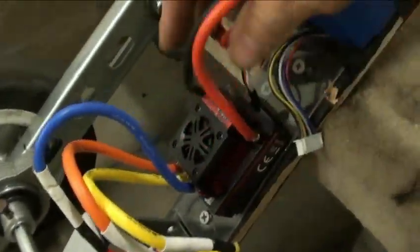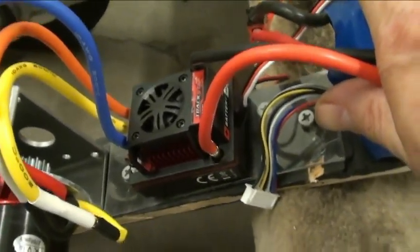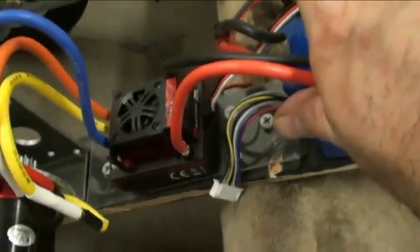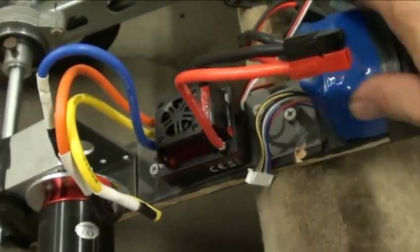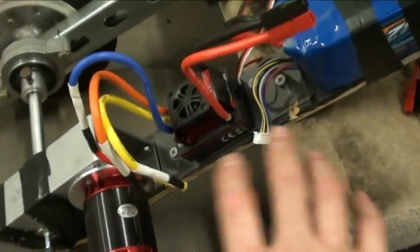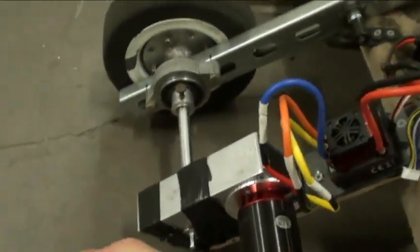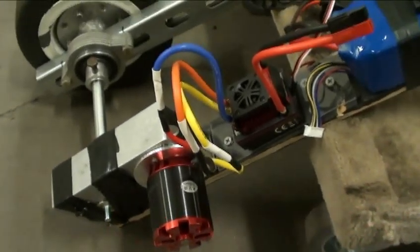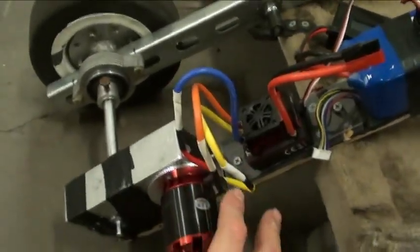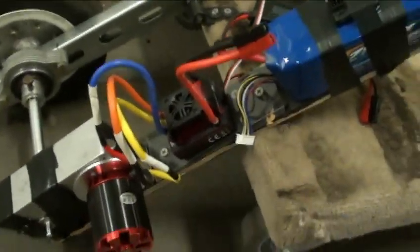Everything's powered by a TrackStar 150-amp speed controller — it's a knockoff of the Mamba Monster, and it seems to function pretty well. Right out of the box with no programming changes, it's got 50% power in reverse, and there's a delay where reverse is locked out until you come to a complete stop. You can take care of that in the programming; I just haven't done it yet.